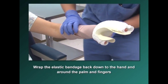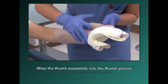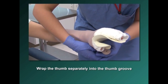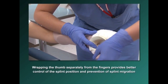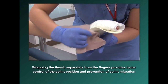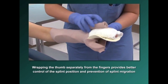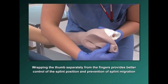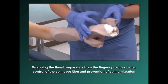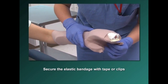Wrap the elastic bandage back down to the hand and around the palm and fingers. Wrap the thumb separately into the thumb groove. Wrapping the thumb separately from the fingers provides better control of the splint position and prevention of splint migration. Secure the elastic wrap with tape or clips.